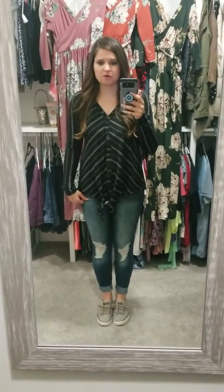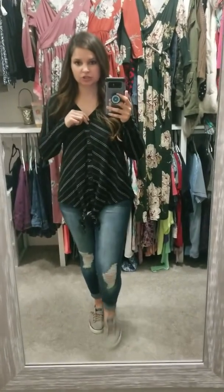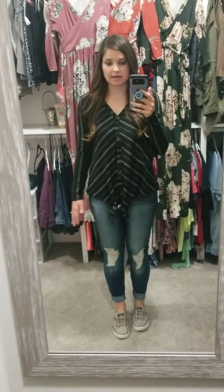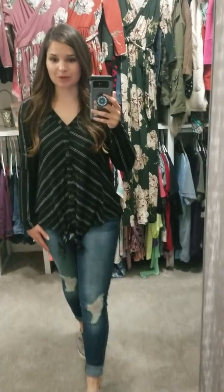I do like this top — it's a little bit different but not too crazy. It's got buttons in the front that actually do work, and then there's a knot you can tie however you want. I like this top a lot — it is definitely cute and perfect for this time of year. Y'all, definitely go comment 'sold'!